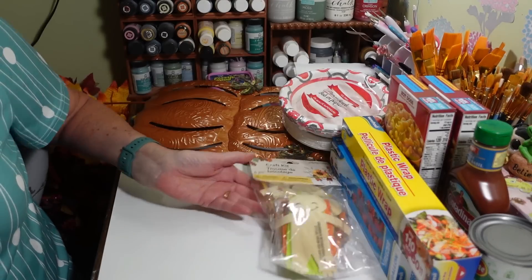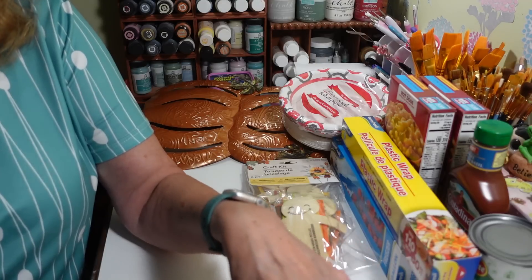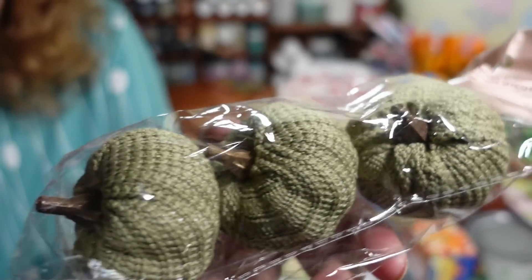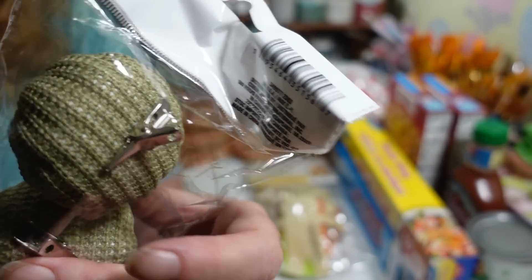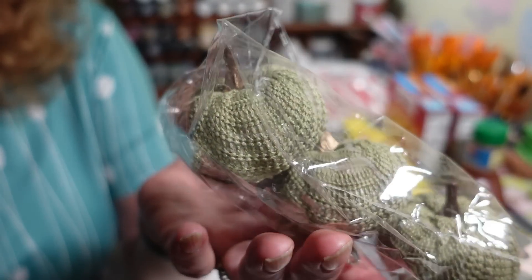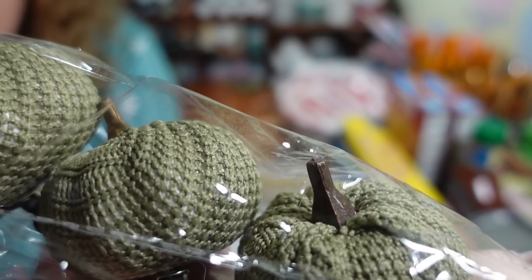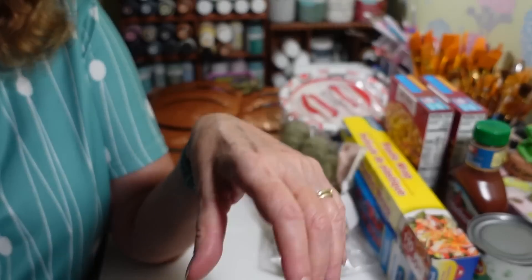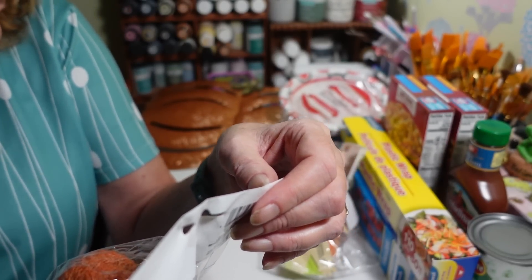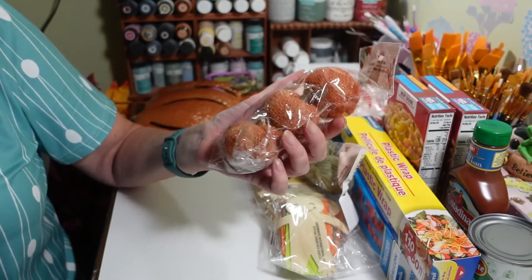I'm also loving the little pumpkins in different colors. I got these pretty sweater pumpkin clips — they have a clip on the back that I'll remove to use them just for decor. The color is almost like an olive green, really pretty. And these burlap pumpkin clips — you get three in there. Same thing, I'll take the clips off. They're small pumpkins to mix in with your decor.